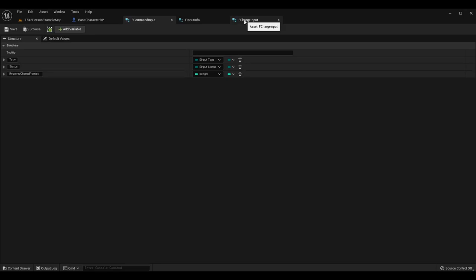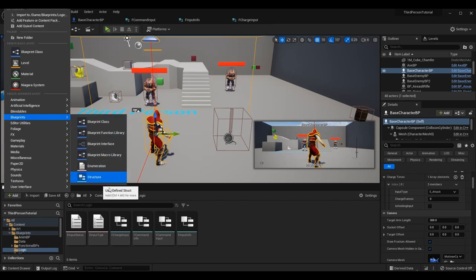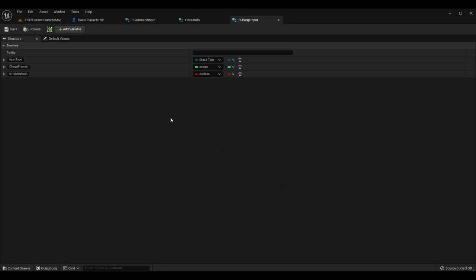There's one other structure I've added today that's entirely new. Go to Add Blueprints Structure and name it whatever you want — I called mine F Charge Input. We're going to have three variables in this one. First is Input Type, which is the same as the other types in our other structures — we need to know what input this actually is.